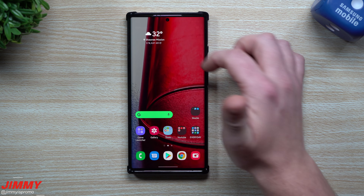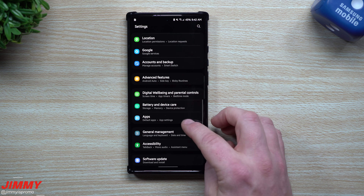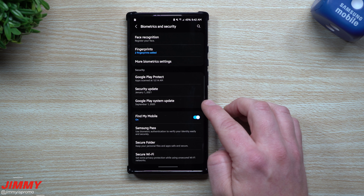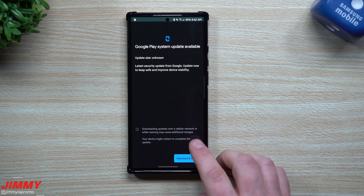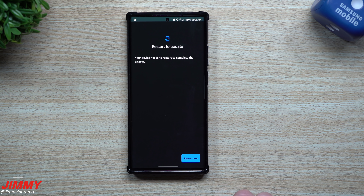For Samsung Internet, the version was 13029 and it's still 13029 — same version. For Samsung Messages, it was 120023 and it's still 120023, so same version there as well.